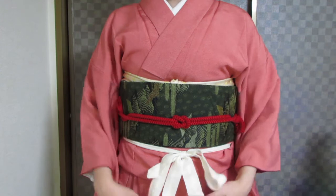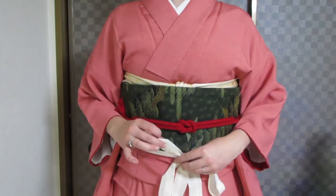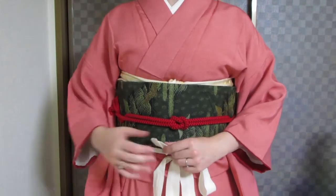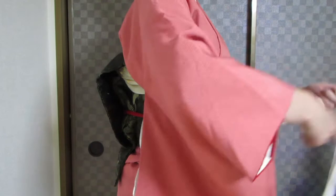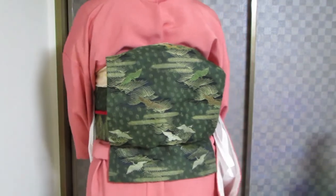Now comes the moment of truth. You're going to undo your koshihimo. If you have not caught all of the fabric in the back in your drum, then your obi will come apart — so this is definitely a moment of truth. Just let it go and pull it out. And there's the otaiko.